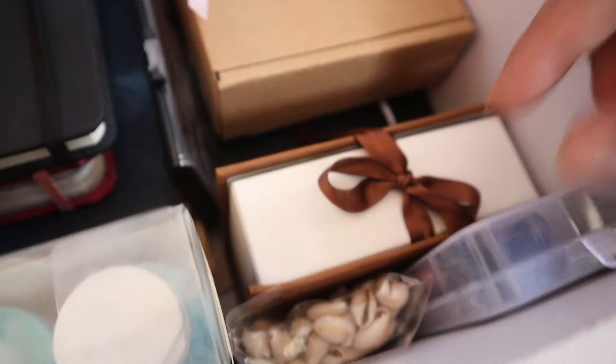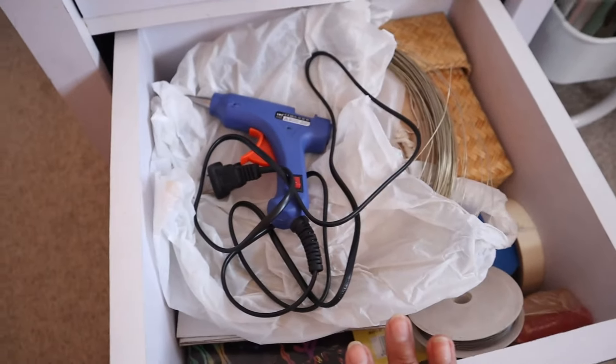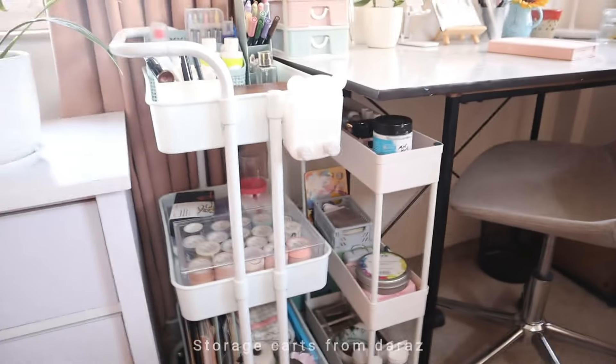On the next drawer I have a variety of stuff — my feather pen, my wax kit, and my pouring paint kit. I also have more notebooks down there. On the very last drawer I have my DIY supplies — it's the most unorganized drawer. There's my glue gun, some wire, and basically random DIY supplies.